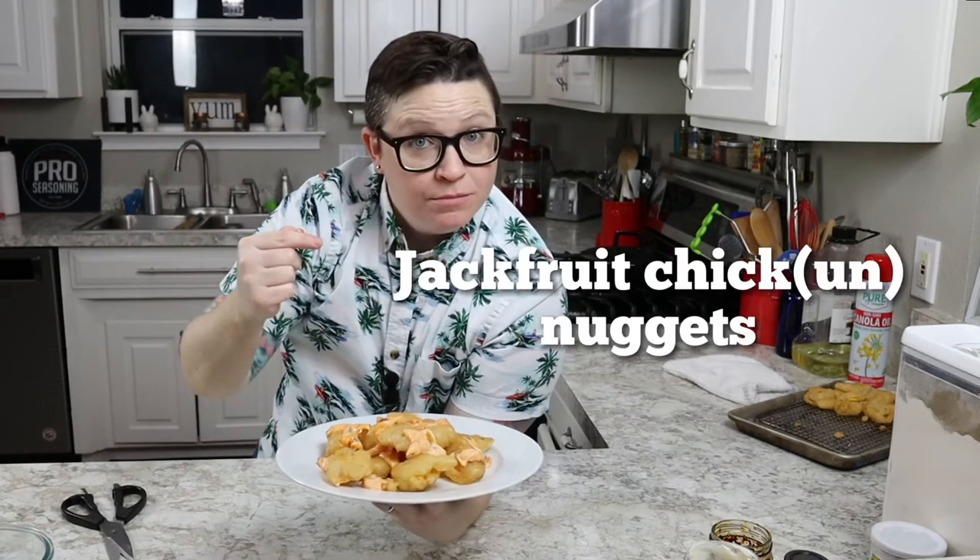Sweet. Crispy. Spicy. Rich. Crunchy. We're going to call these jackfruit chicken nuggets.